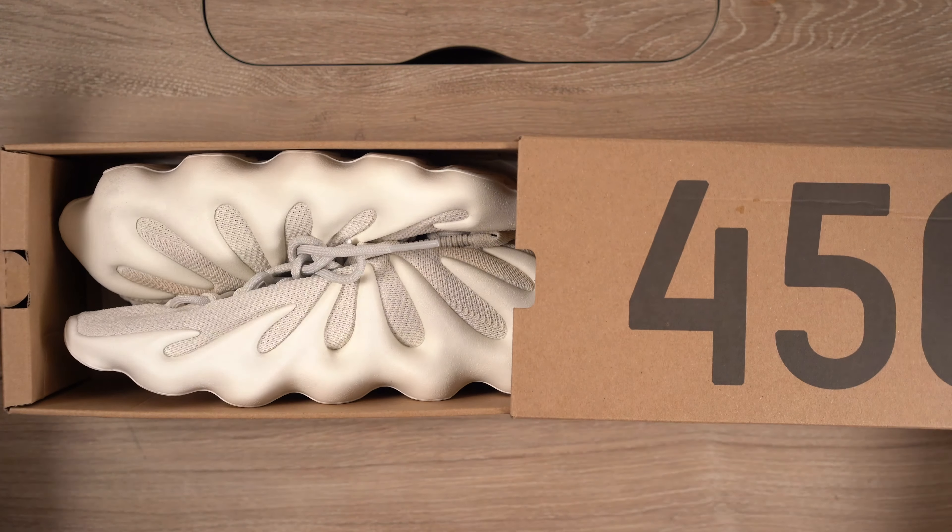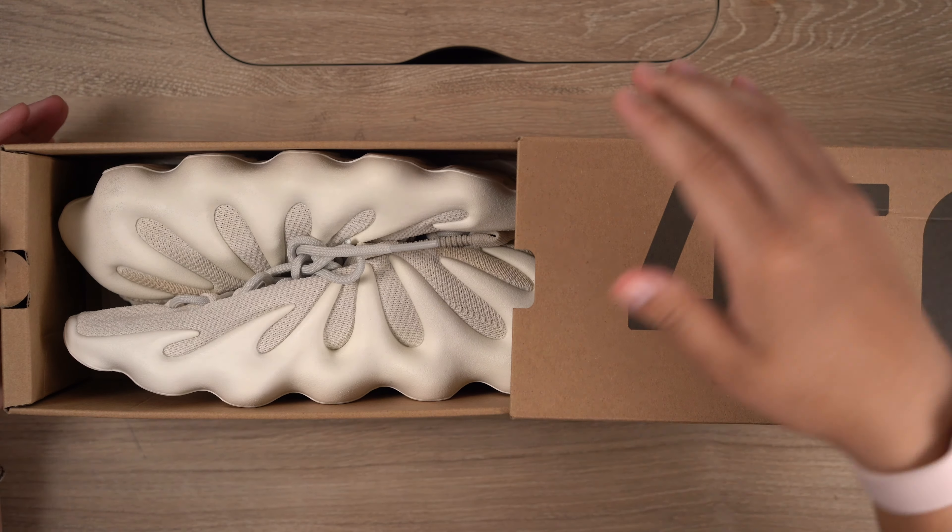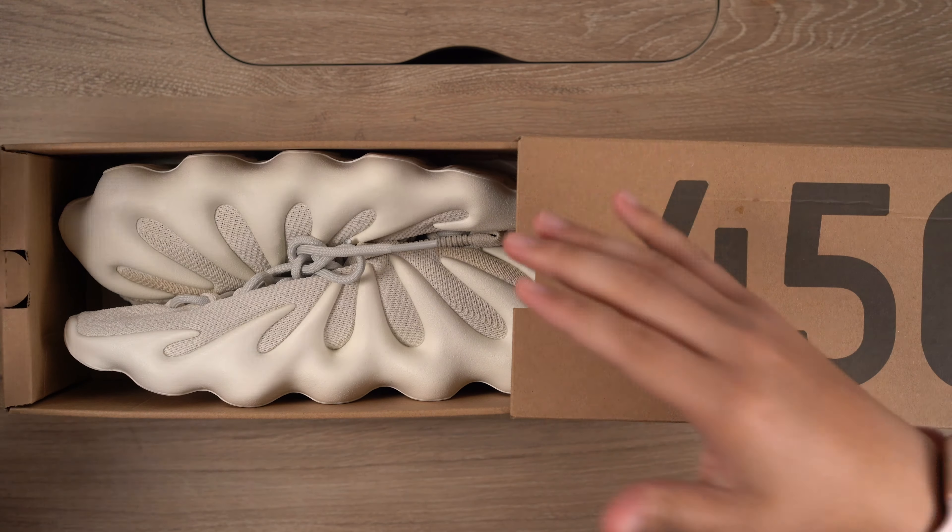So you're interested in getting a pair of 450s for yourself. Let's take a quick look and see if it's really worth the hike. What is up everybody? Welcome back to the Sneaker Circle. It is your boy Danny.